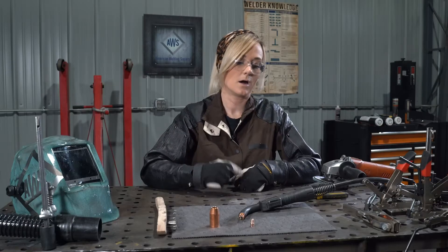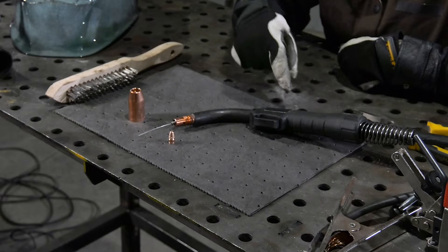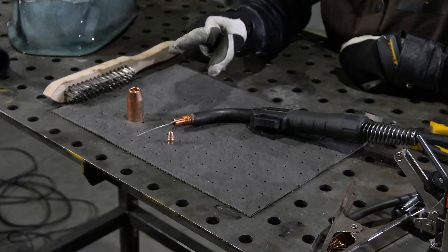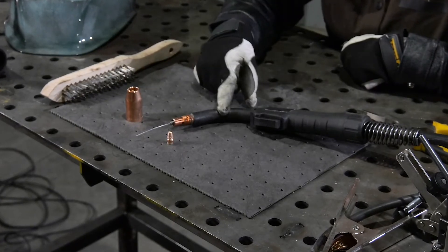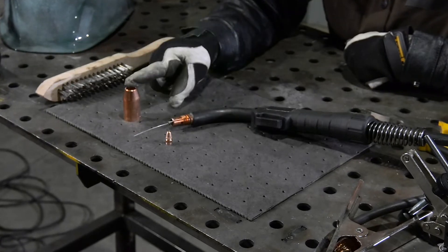The parts of the MIG gun are our TIG torch or TIG handle, the trigger — which is going to send the wire through the lead and create the arc — the neck, the gas diffuser for gas, the contact tip, and our MIG nozzle.